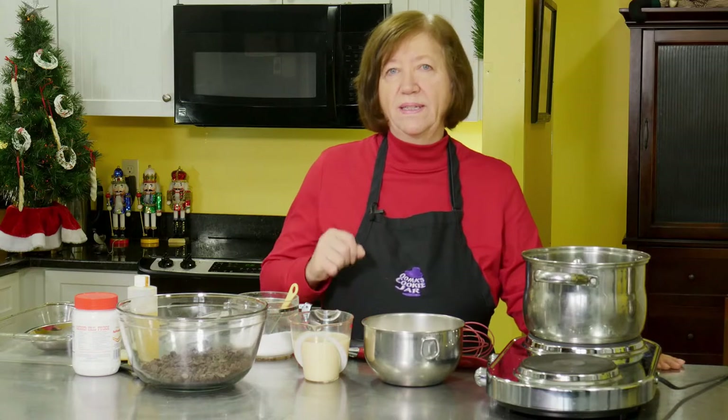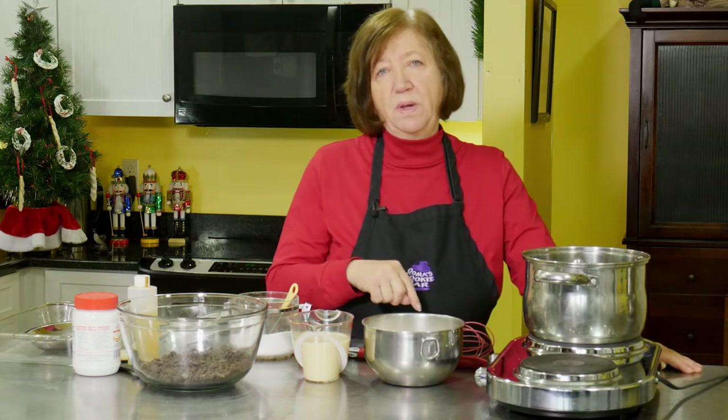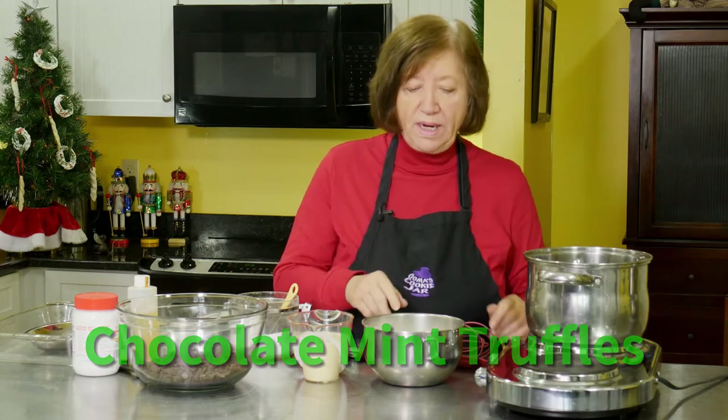I like looking at old cookbooks and I have one that's dated 1970. It's a small paper cookbook, probably one of those that they sold in the supermarket. I don't even know where I got it — yard sale or something. In it there was a recipe for a chocolate mint truffle that I thought was cool, and so I'm going to make it for you today.